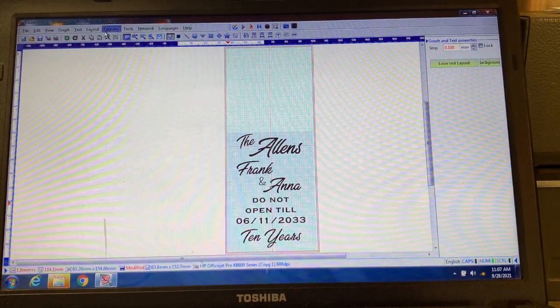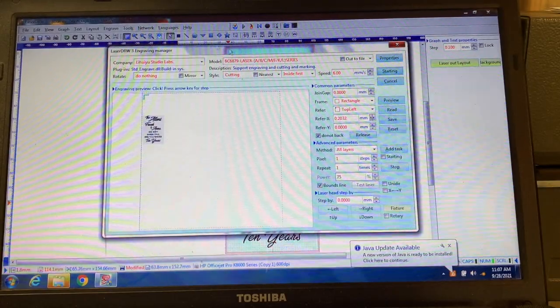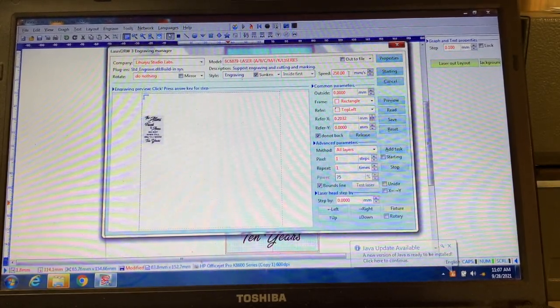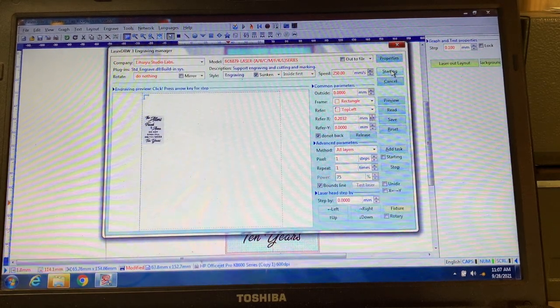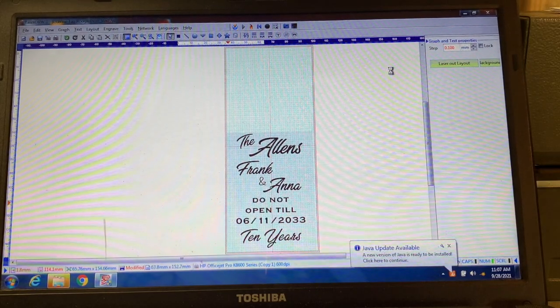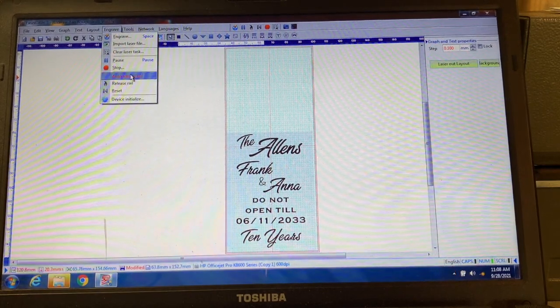Once that's finished, I'm going to go right over to the engrave menu and hit engrave. I'm going to switch this from cut to engrave. Speed is 250 millimeters a second, which is usually pretty good for me on leather. I am running it with an air assist — my air assist is probably around 10 to 15 psi, nothing too crazy. Let's go ahead and check it out.